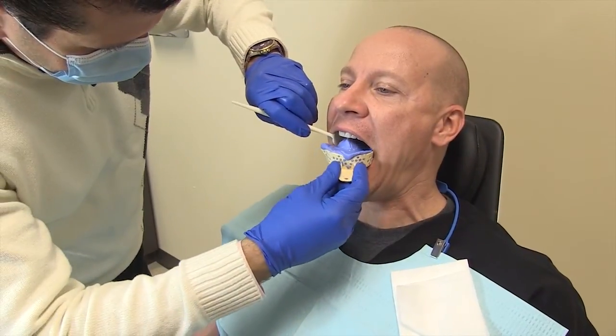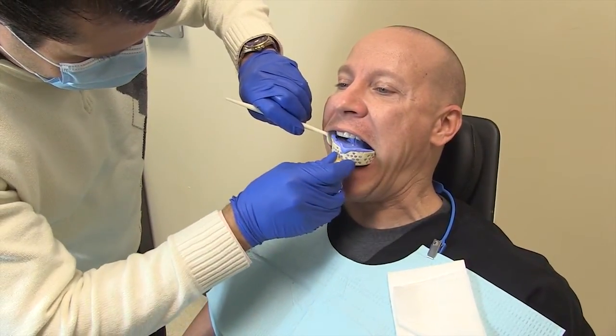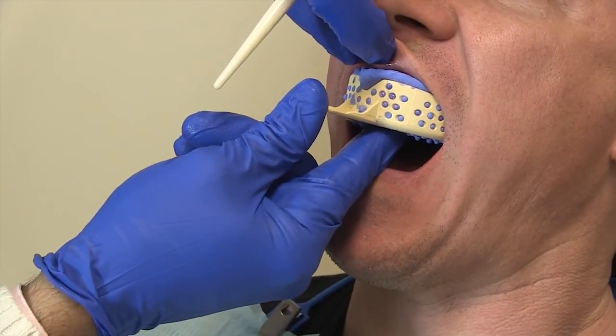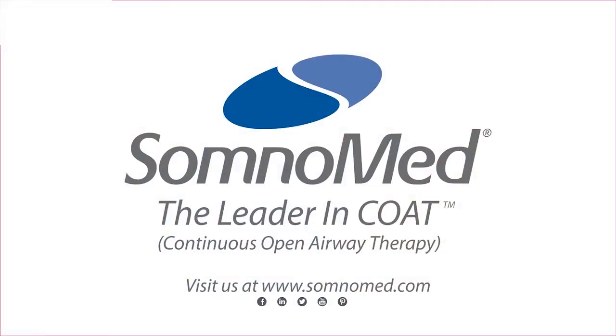Following these steps will lead to accurate impressions and better fitting Somnodent devices. Thank you for trusting Somnomed as your source for dependable, innovative ways to treat obstructive sleep apnea.